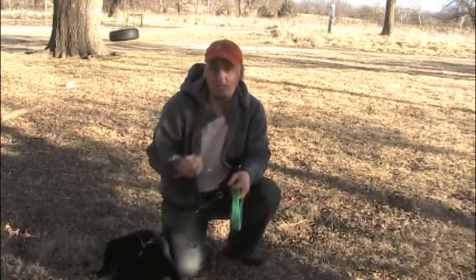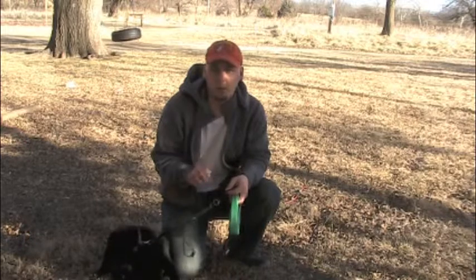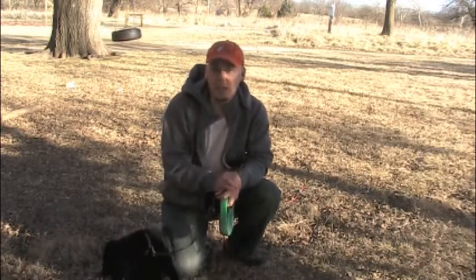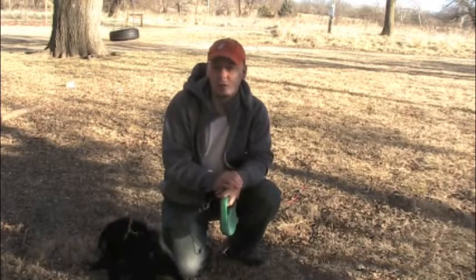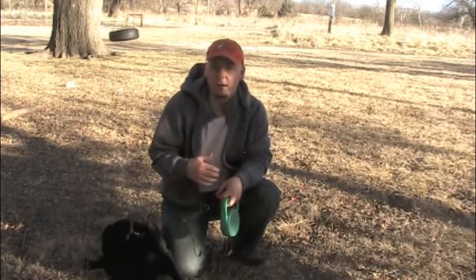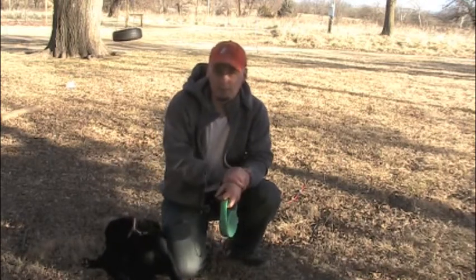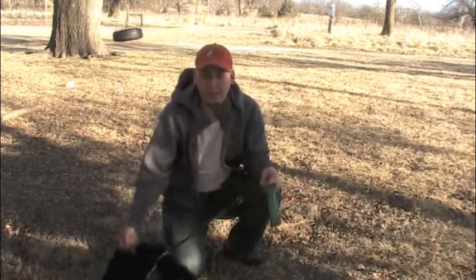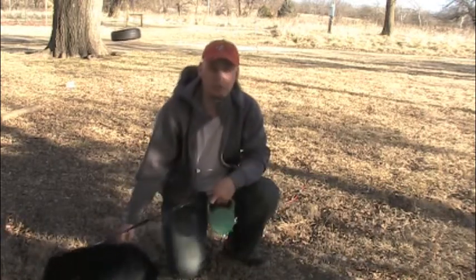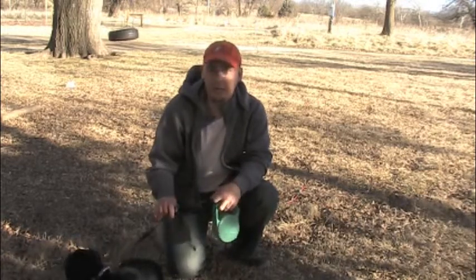Now two big tips you need to know for this. The first big tip is this works much easier if you start with a puppy who's already a little bit tired. So if you get the pup out of the crate first thing, it will make it a lot more difficult — it's easier with a pup that's been running around for a while. The second and perhaps the biggest rule about learning to walk on a leash is no progress is made against a tight leash.